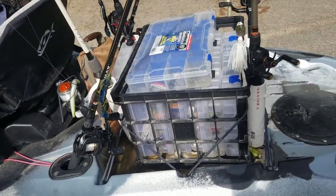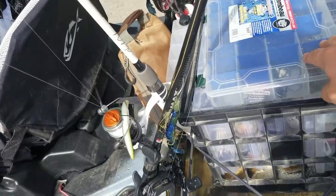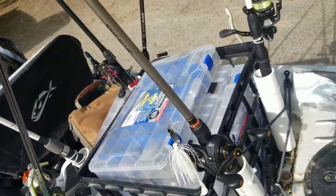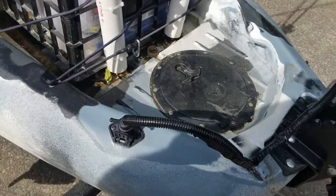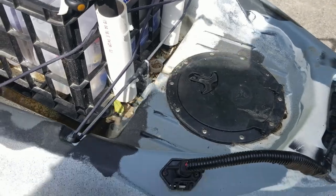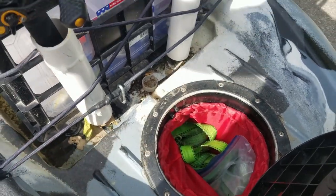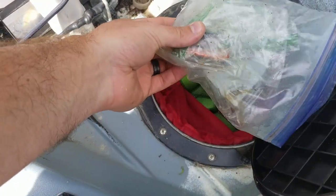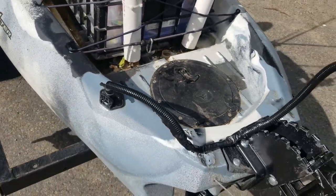This is a larger-than-traditional milk crate — it can hold six Plano boxes laying down — and I keep my terminal tackle box right on top. When I'm going down the road I just strap it over on top of itself. Moving on, I have a back hatch that I installed myself — it did not come with the kayak. In that hatch I have a tow strap for my kayak wheels and a bag with zip-lock bags containing multi-tools, fuses, electrical tape, and anything I might need to deal with issues on the water.